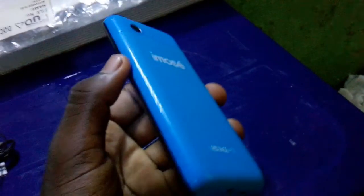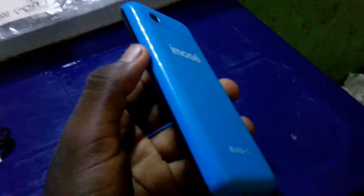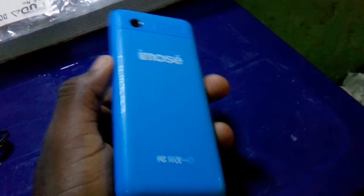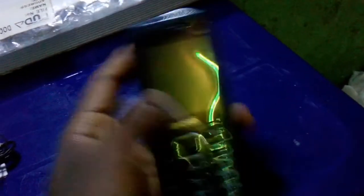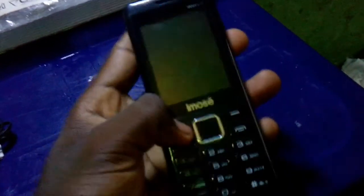This is a very cheap and affordable phone. It's around 12 dollars, which is about 4,500 naira in Nigeria. It's very cheap and functional, but it has some funny noises too.